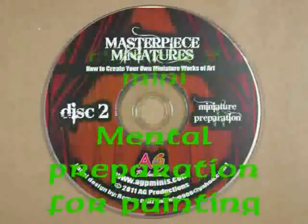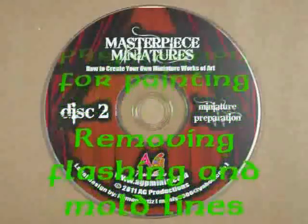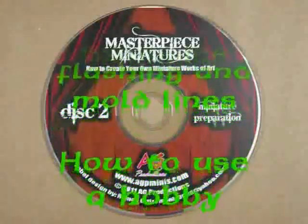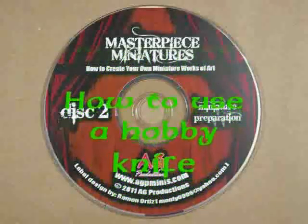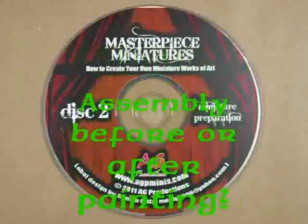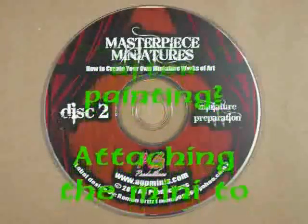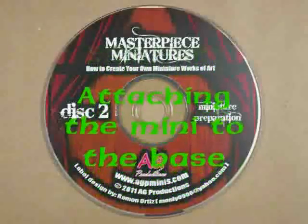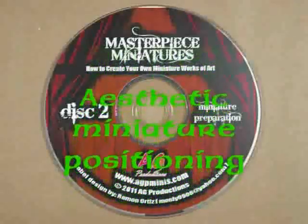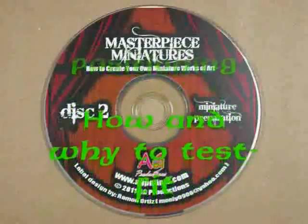You'll learn how to remove flashing and mold lines from both metal and plastic minis, as well as the best and most effective way to use a hobby knife. You'll learn when to assemble a miniature prior to painting versus after you paint the miniature. Also, how to effectively attach a miniature to a base depending upon the type of model and base, how to position a miniature on the base for maximum aesthetic effect, how and why to test fit your miniatures together, a great section on how to pin a miniature, and how to effectively glue two flat surfaces together without them coming apart.